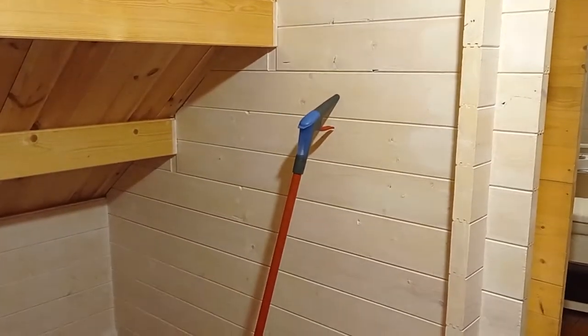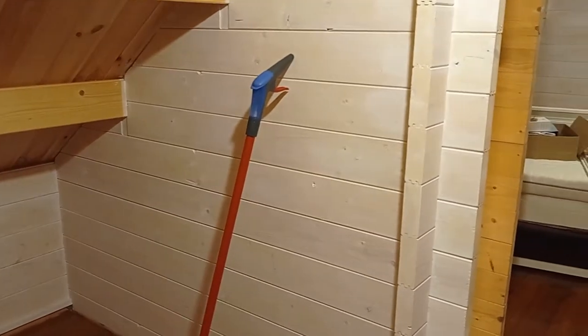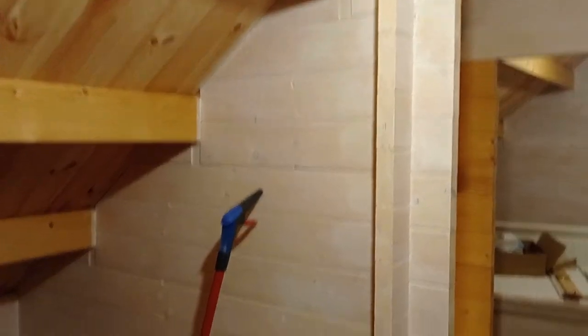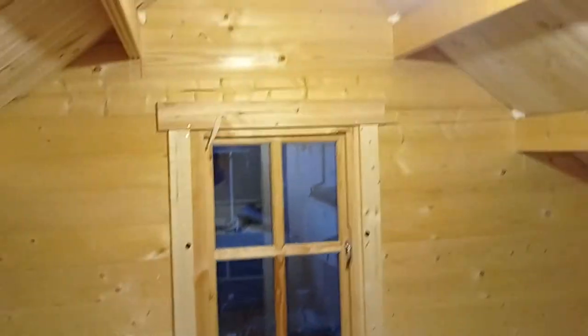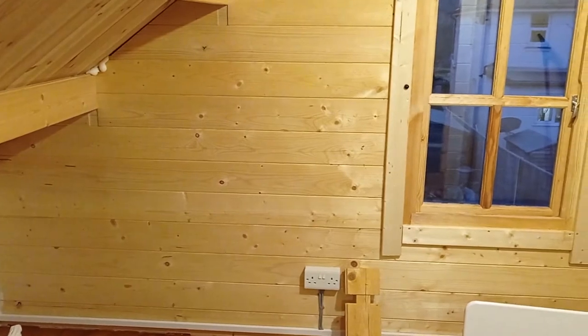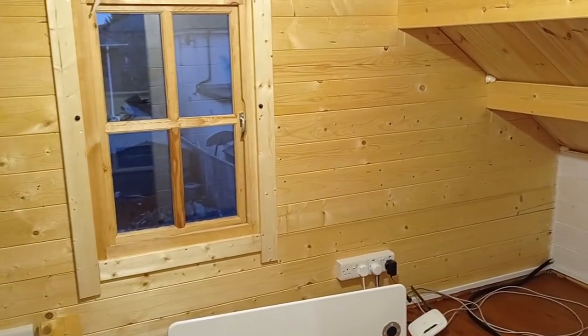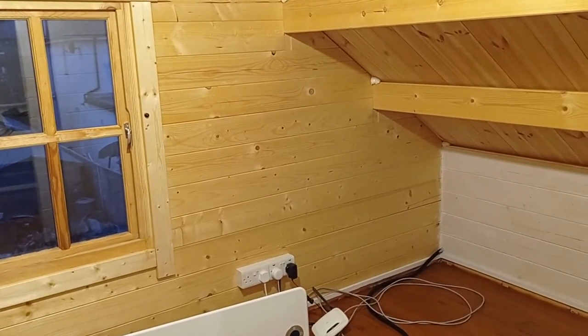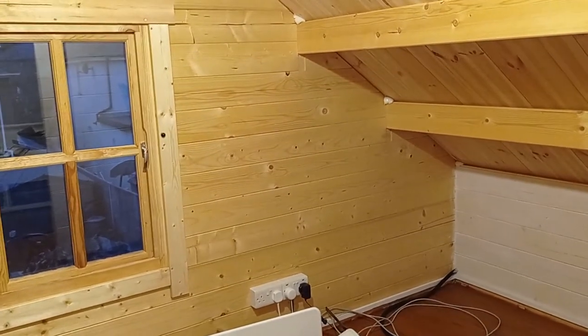This is a couple of weeks later now. It's taken me a while around work, but we've done that one and these kind of sticky-out bits. I haven't touched the stairwell yet because it's just going to be really difficult to paint, but I've done those walls. We're leaving this one because we're intending to insulate this wall — it's a south-facing wall and we noticed in the summer that the logs were getting quite warm there. So we're insulating it primarily to reduce how hot it gets in the summer rather than how cold it gets in the winter.